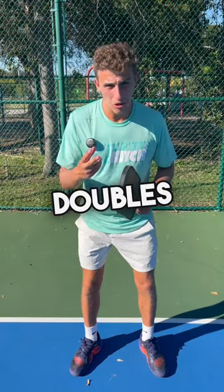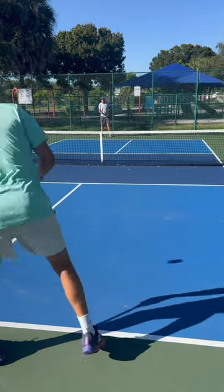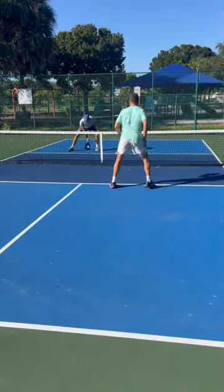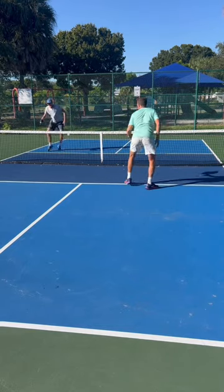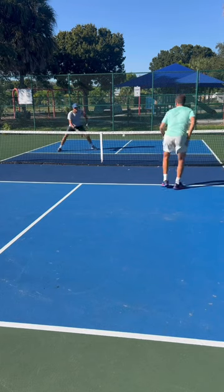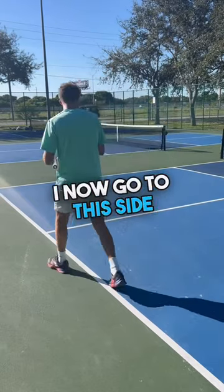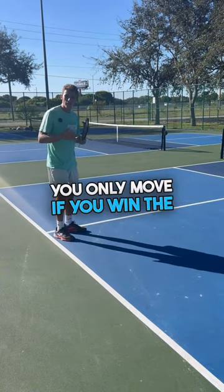This is the best way to practice doubles if you only have two people. It's called skinny singles. Since I won the point, I now go to this side and my opponent stays. You only move if you win the point.